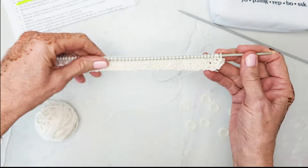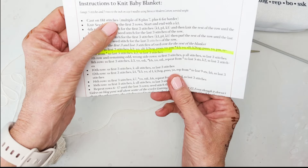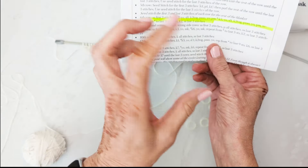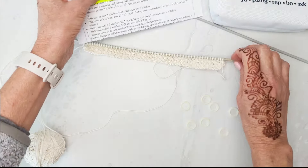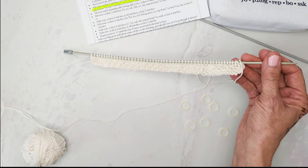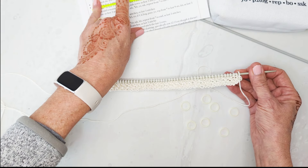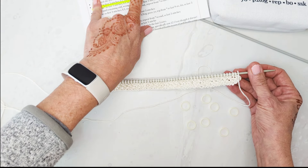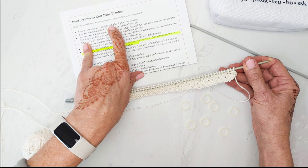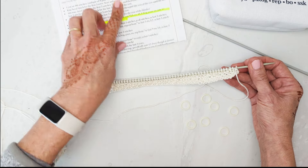The blanket calls for a multiple of eight plus seven — that's 181 stitches for the body — and then six, which is three each side for the border. I didn't do 181; I did 53. Eight times five is 40, plus seven is 47, plus six for the borders is 53. So this is 53 stitches.